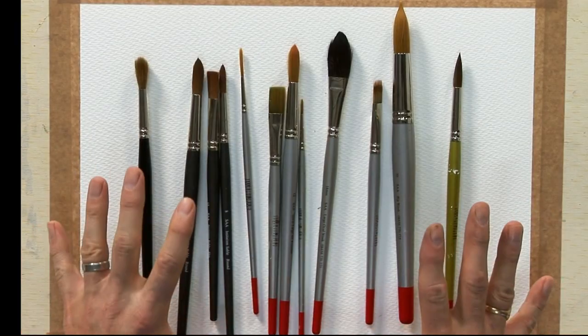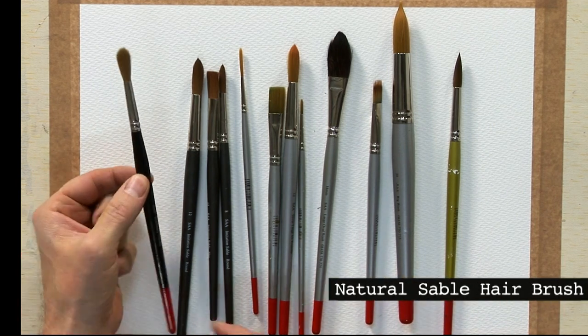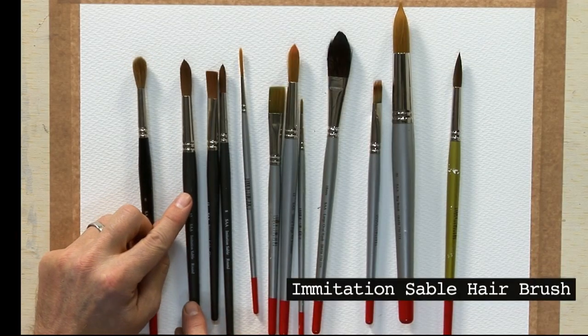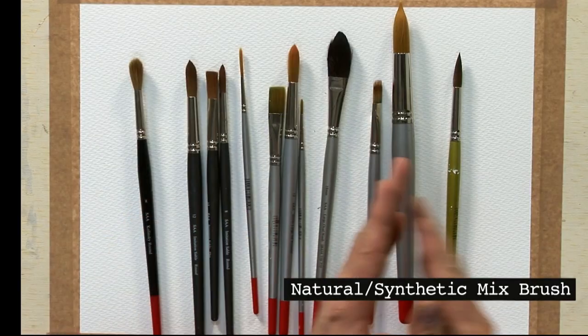A common question I get asked is what is the difference between one brush and another — there's so much choice out there. Let's simplify this. First of all, there are different qualities of brush. At the top end we have something called a Kolinsky sable — this is 100% natural hair, specially hollow to hold lots of water. Here we have an imitation sable brush, designed to replicate that hair as closely as possible, and of course that is reflected in the price.